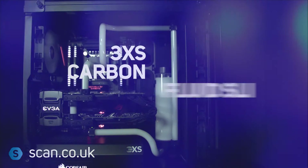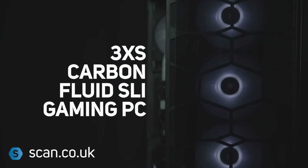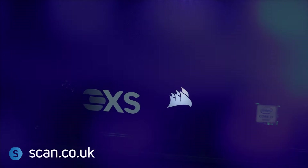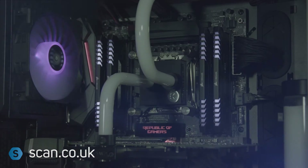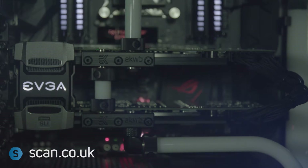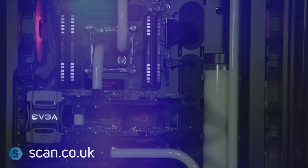Introducing the 3XS Carbon Fluid SLI Gaming PC. We built this high-end gaming PC for playing all types of games at a high frame rate on a 2560x1440 monitor or 4K, which is a 3840x2160 monitor. The spec makes this gaming PC ideal for the ultimate immersive VR gaming experience.